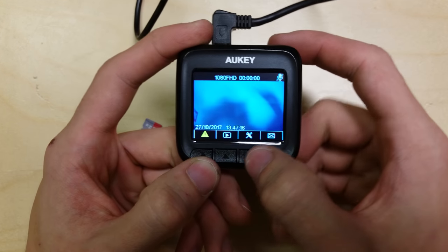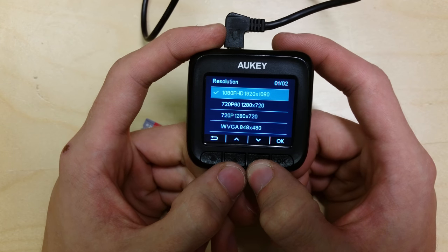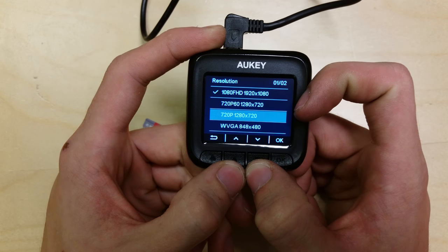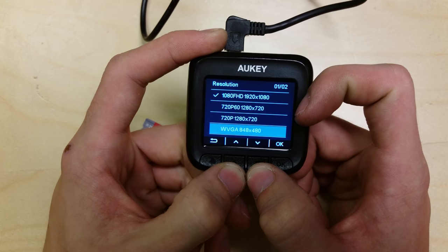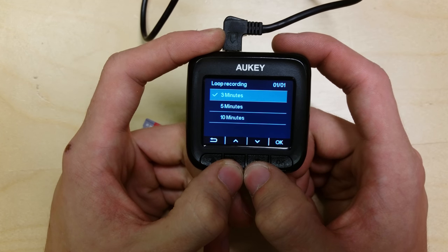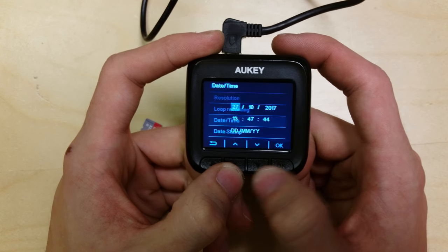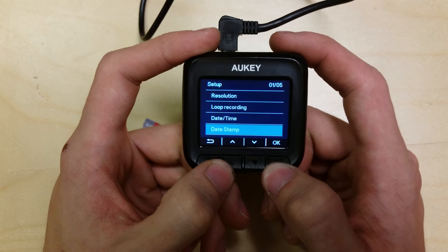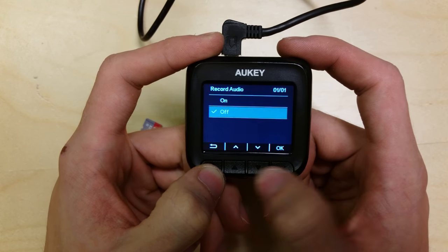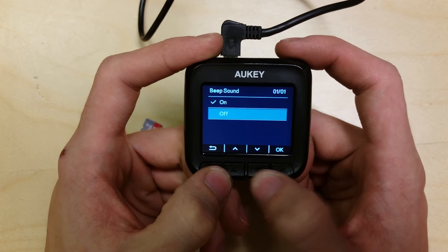Let's have a look at the settings. Resolution is set to 1080p at 30 frames per second. The camera can also do 720p at 60, 720p at 30, and 480p. I'm going to leave mine on 1080p 30. Loop recording can be set to 3, 5, or 10 minutes — I'll leave it on the default of 3. Date and time we've just set up. Date stamp I want on, so it shows the time and date on the video files at the bottom. Record audio — I'm turning that off, I don't need that.